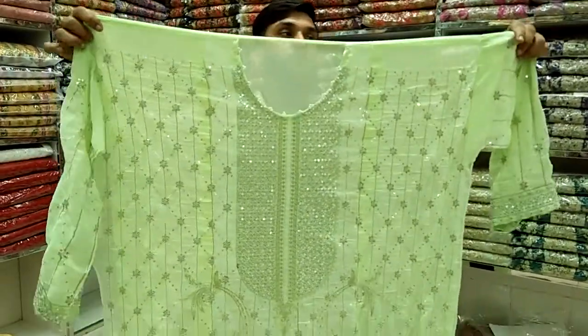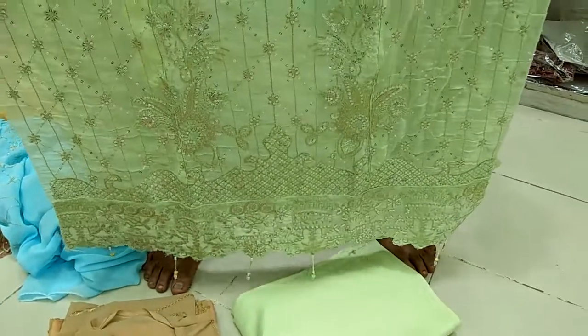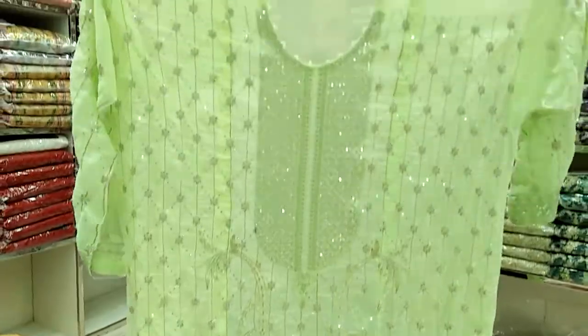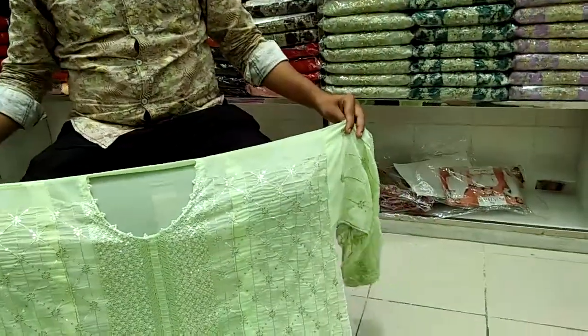You can look at the lemon color. I have the same color. They have very nice individual pieces and sequencer. The embedded work is very beautiful.